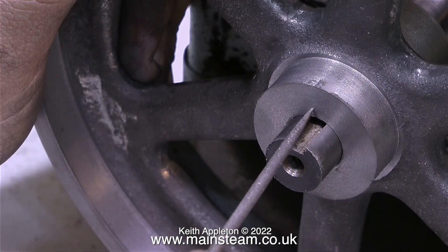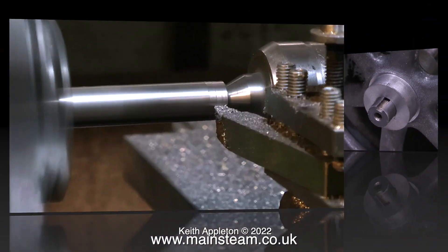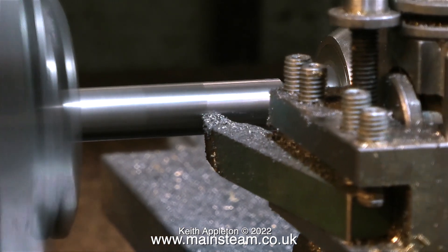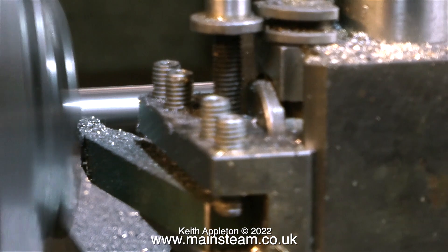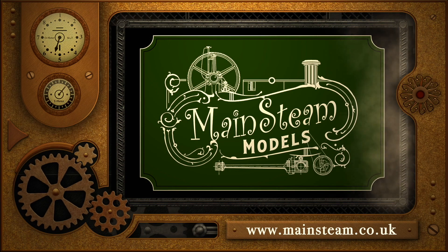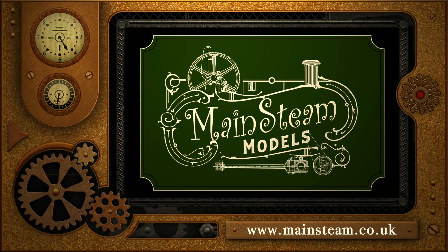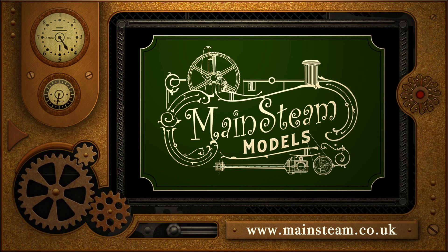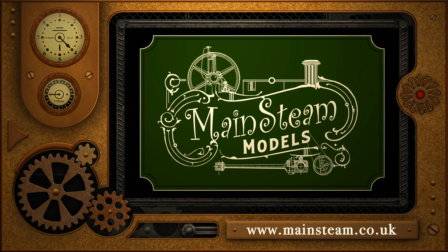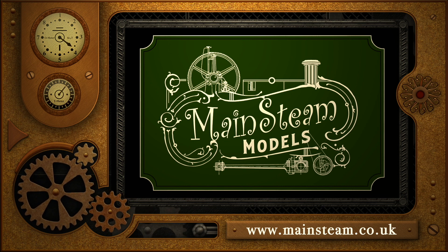All that remains, apart from painting the flywheel, is to cut the keyway — and I'll show you how to do that in another episode. Stay healthy, thanks for watching, and I hope you found it useful. Please visit my Mainsteam Models website and click on the Video Playlists section, where you can find other videos and watch them back to back.